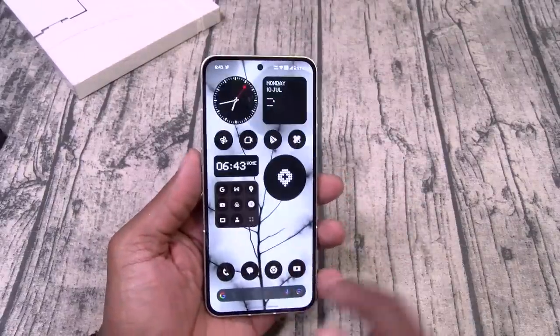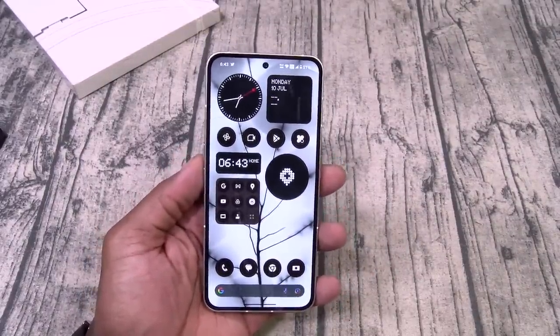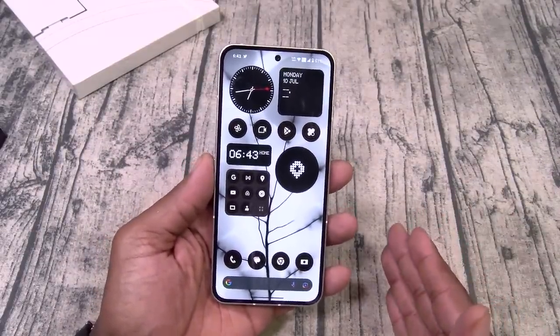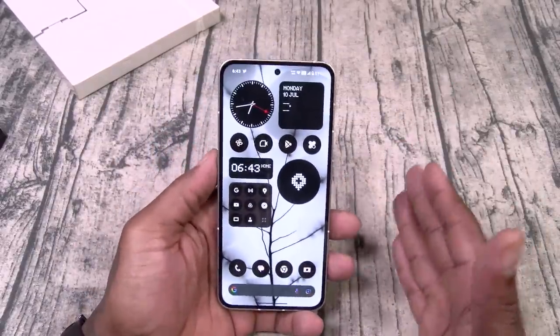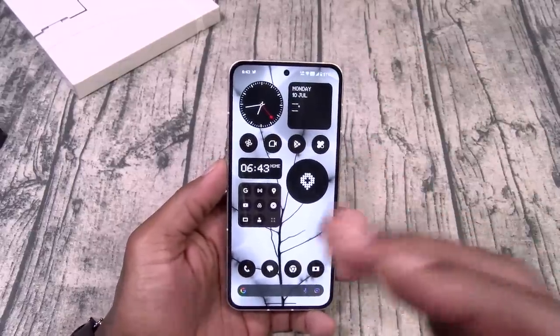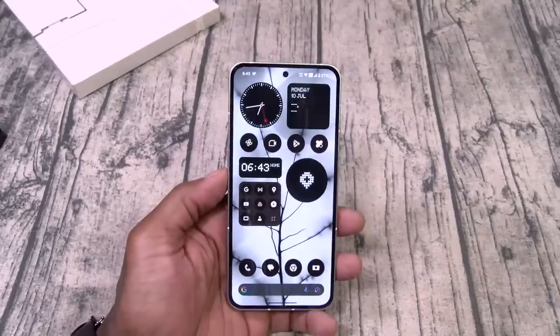So this is the Nothing Phone 2. I'm gonna come back — probably two or three days — and do a full review. I'm not gonna make y'all wait forever on this one because we just really gotta test out the camera and the battery. Other than that it's a basic, clean stock Android phone.